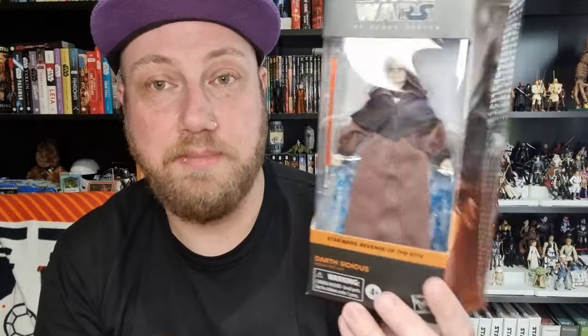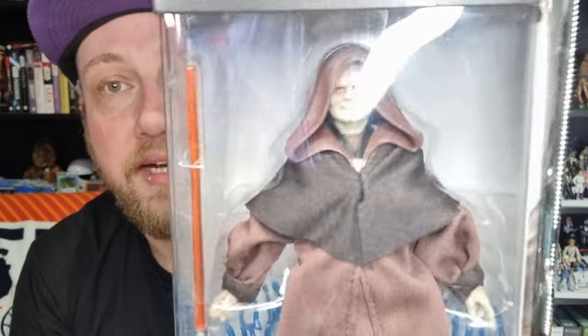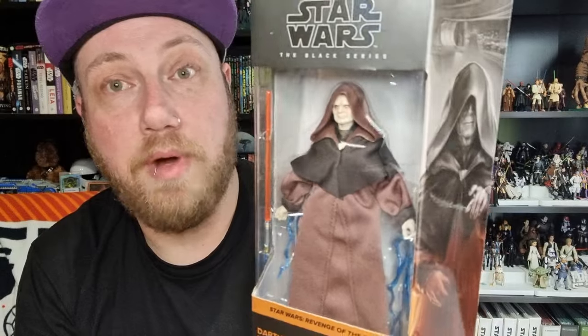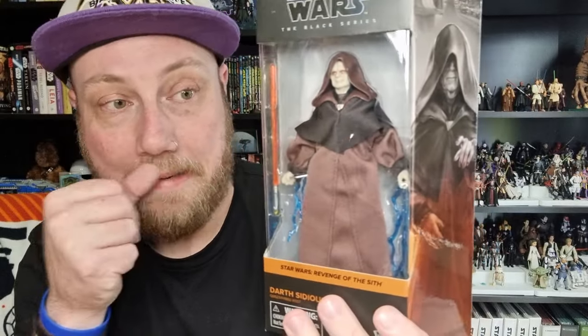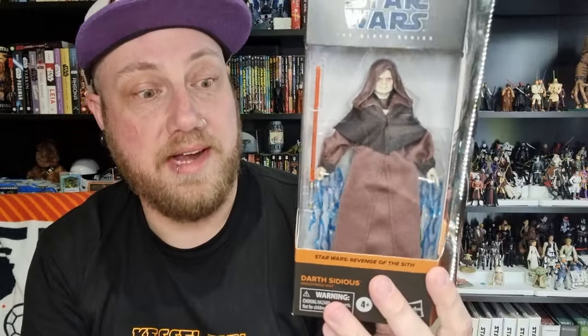Hey Star Wars fans and action figure collectors, welcome to another Black Series figure review. We've got the very first figure from Revenge of the Sith in the Black Series, at least in terms of the style packaging. But we've got Darth Sidious — isn't he beautiful? This guy arrived last week through my work, Kessel Run Heron Collectibles, really early, which is always a nice thing. Really thrilled about having this guy.